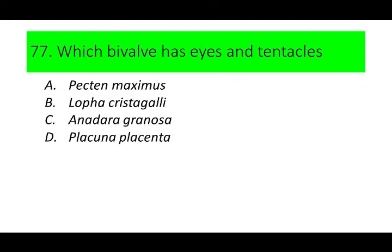Number 77. Which bivalve has eyes and tentacles? A. Pecten maximus, B. Lopha cristagalli, C. Anadara granosa, D. Placuna placenta. Can you guess the answer? If not, here's a picture of a bivalve with eyes and tentacles.